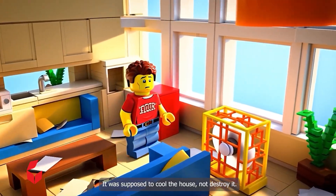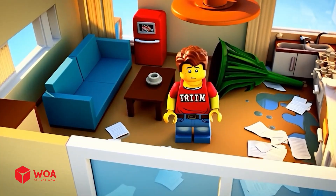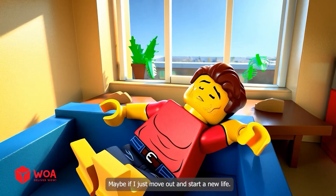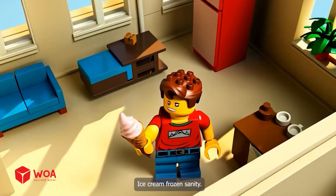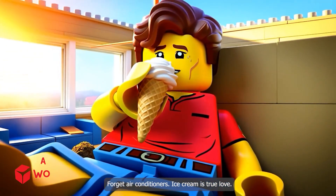It was supposed to cool the house, not destroy it. One fan, and now it looks like a hurricane hit. Where do I even start? This is a disaster. Next time, I'm choosing heat stroke. Maybe if I just move out and start a new life. I need something cold right now — ice cream, frozen sanity. Forget air conditioners. Ice cream is true love.